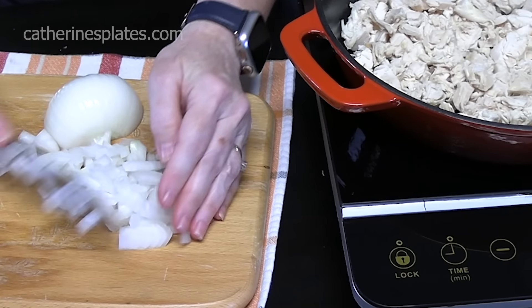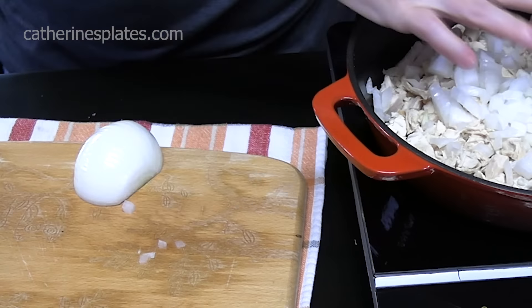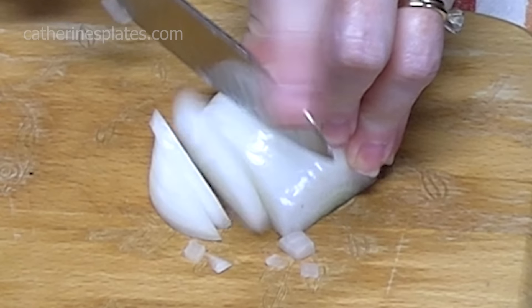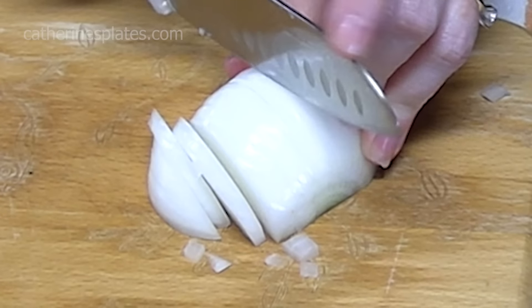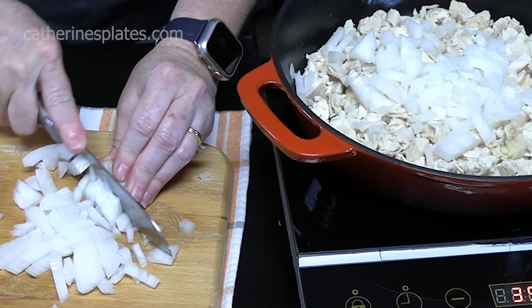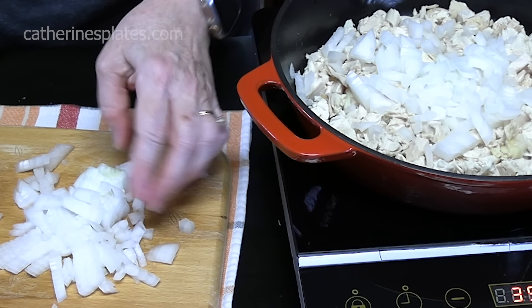I'm going to add that to my chicken. These are going to soften down, so I'm not worried about how much there is — it'll add a nice flavor. I tried their burrito because I had to try their cantina style there. It was really good, but I want to make my own.